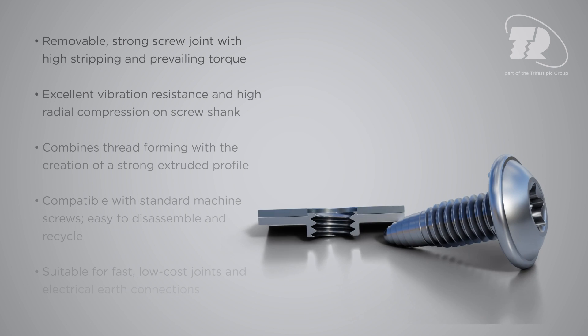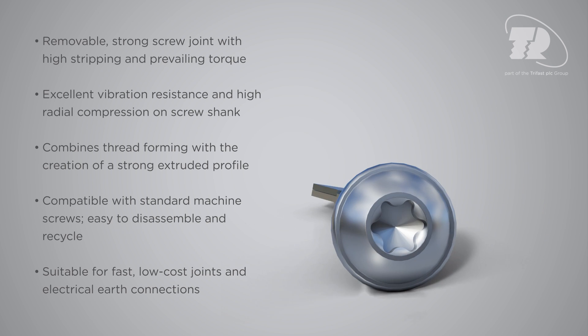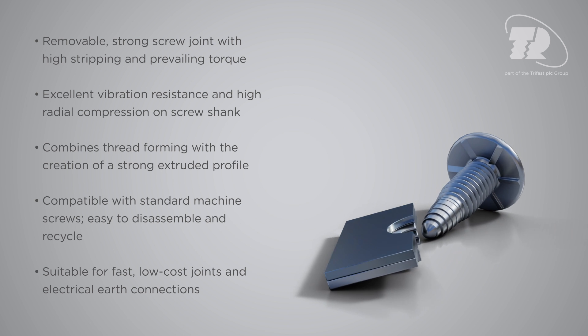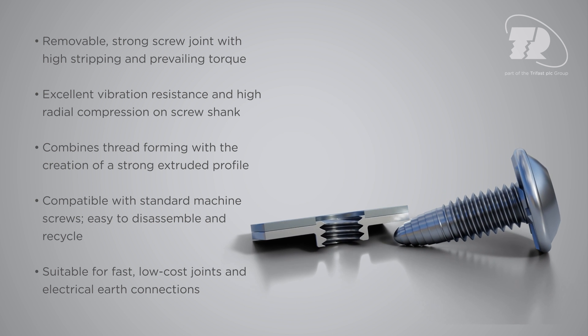This screw joint is strong, removable, and resistant to vibration, offering high stripping and prevailing torque, while combining thread forming with the creation of a strong extruded profile.